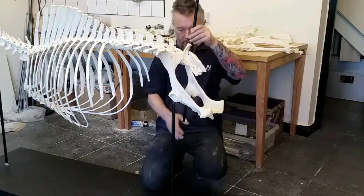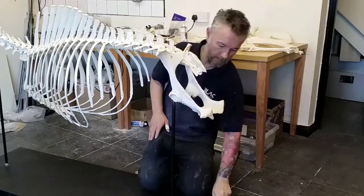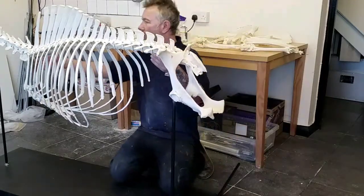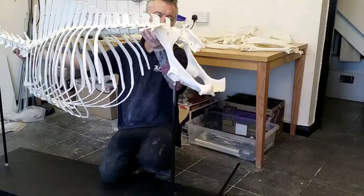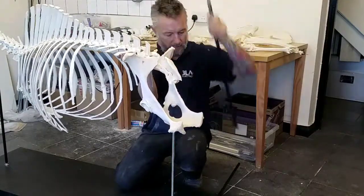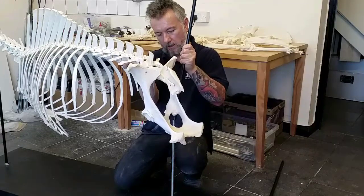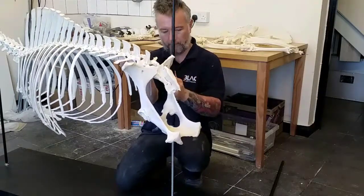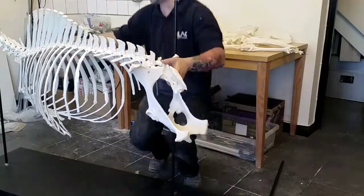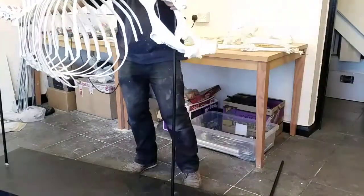I've cut this bar to length. This temporary one is 16mm but the permanent one is only 14mm, so I'm going to lift the spine away, take off the temporary bar, and replace it with the one I've cut to length. The front bar is going to need to be longer as well, so I'm going to lift the whole thing up and drop that back in.